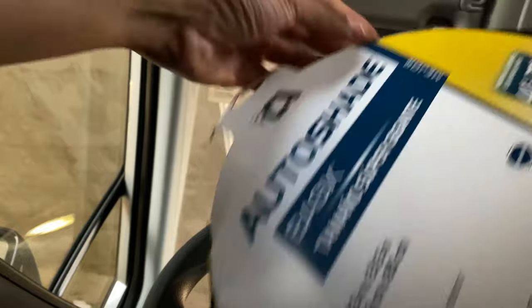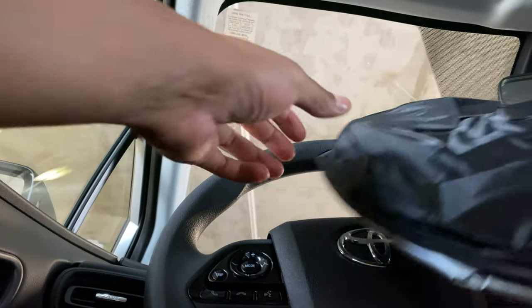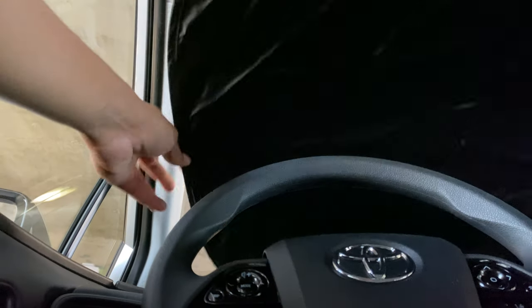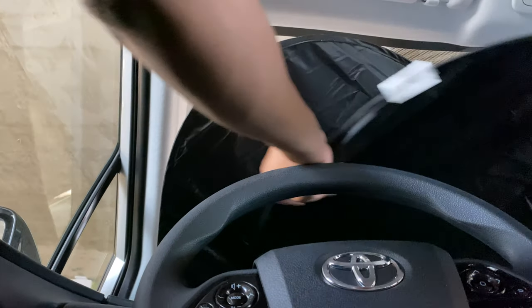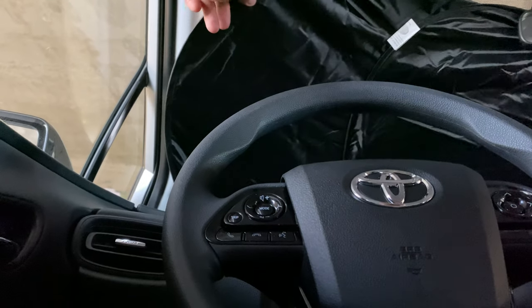All right, so I'm going to go ahead and open this up and see how it works. It pops open like this — there are two pieces — and I just put them in the windshield like this. They're supposed to stay in place with the shiny side upwards, and it's supposed to block out the sun.